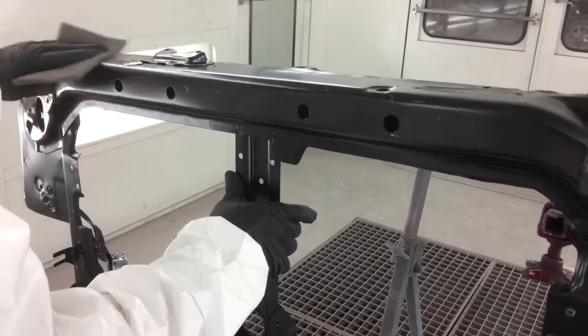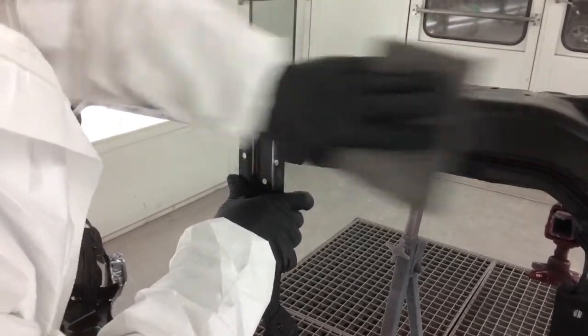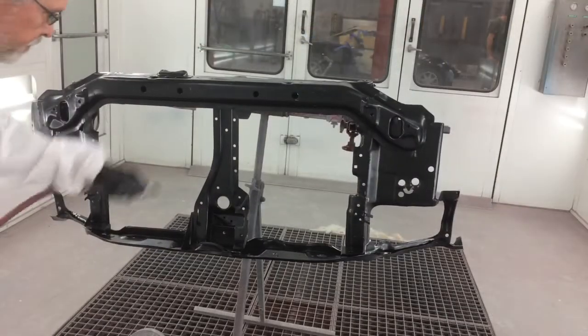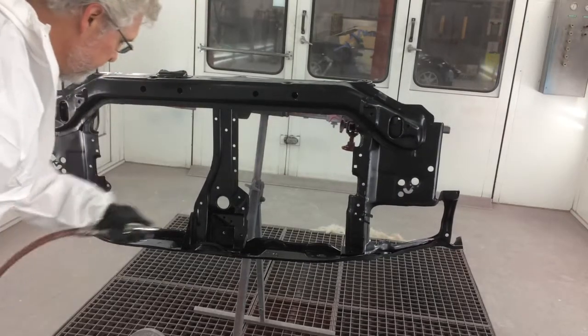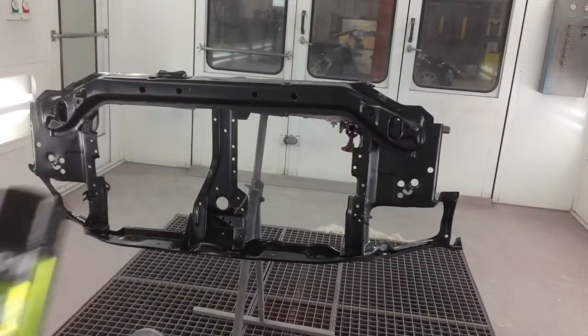After cleaning, scuff or sand the area with 320–400 grit sandpaper or a gray scuff pad to ensure adequate mechanical adhesion. Once scuffed, blow off with compressed air, re-clean with Wipe 6 degreaser, and wipe down with a tack cloth. At this point, you're ready to apply E-coat 12.